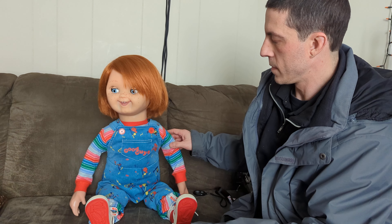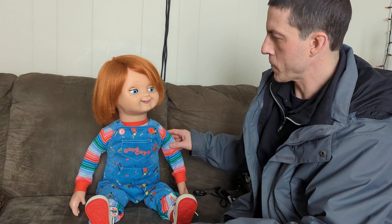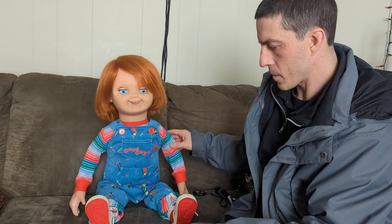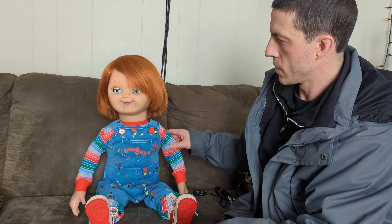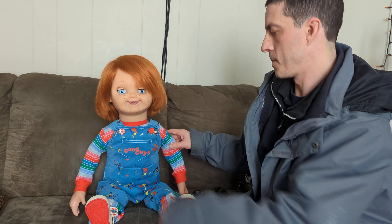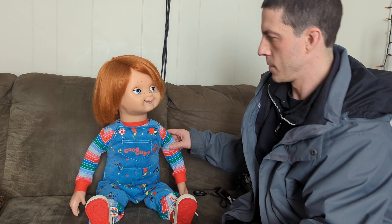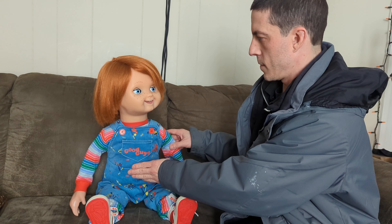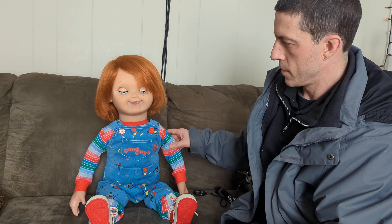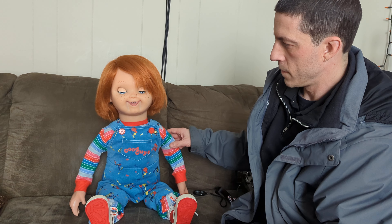The four phrases are: 'Hi, I'm Chucky and I'm your friend to the end, hidey-ho,' 'Hey, wanna play?', 'Hi, I like to be honked,' and 'Hi, I'm Tommy and I'm your friend to the end.'